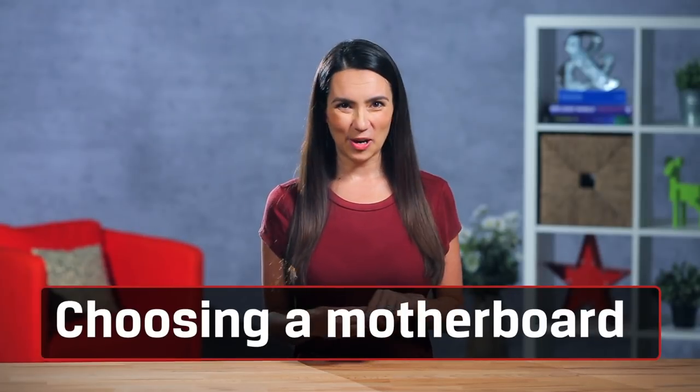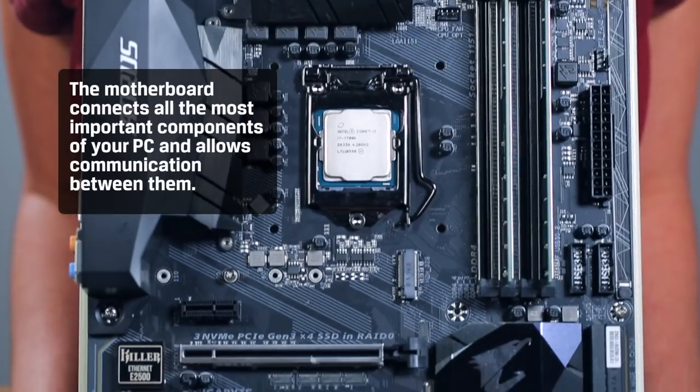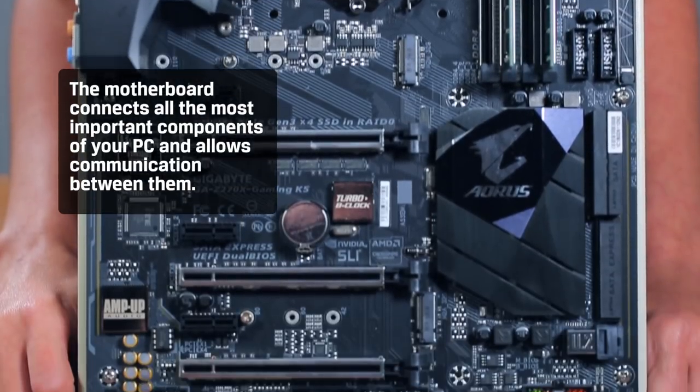Now, let's talk motherboards — the very foundation of your whole system. The motherboard connects all the most important components of your PC and allows communication between them. Honestly, it's probably the most complex part of your entire system and it most likely has a bunch of features you won't even use.